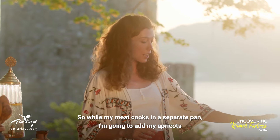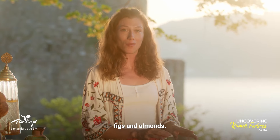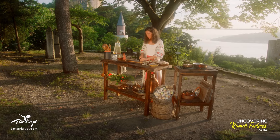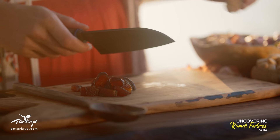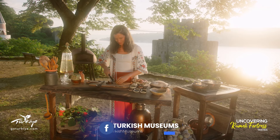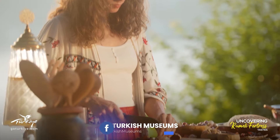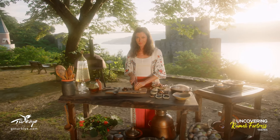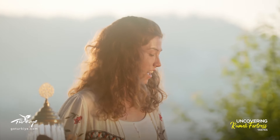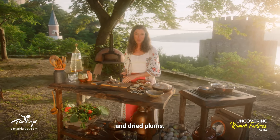So while my meat cooks, in a separate pan I'm going to add my apricots, figs and almonds. I'll just chop the dried fruits roughly. This dish uses a variety of dried fruits — I have figs, apricots, raisins and dried plums.